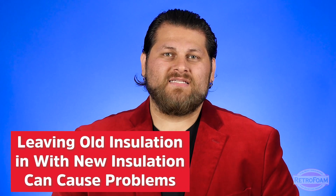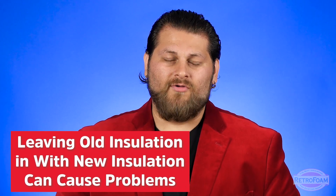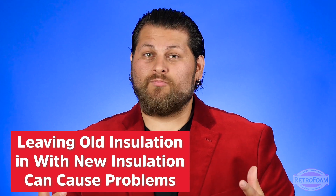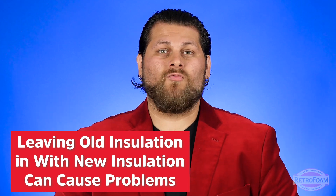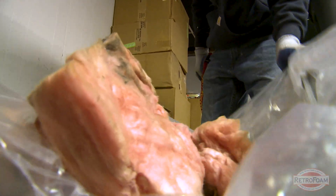Lastly, from an install perspective, if you leave existing insulation in place it adds a ton of complications for the install crew. They have to work around it. If it's spray foam, it could blow some of it around or get trapped inside the foam, which can cause problems. It creates a lot of complications for that crew. So again, old insulation does need to be removed. Yes — get it out of there.